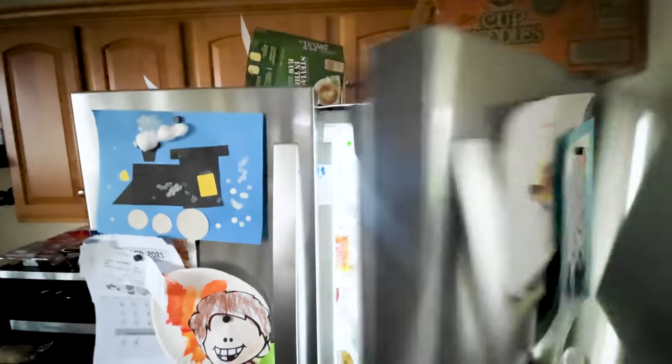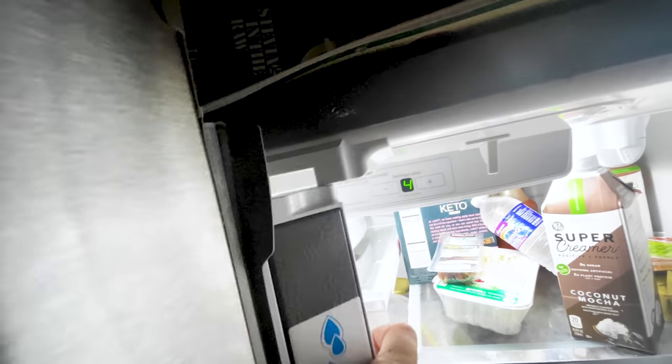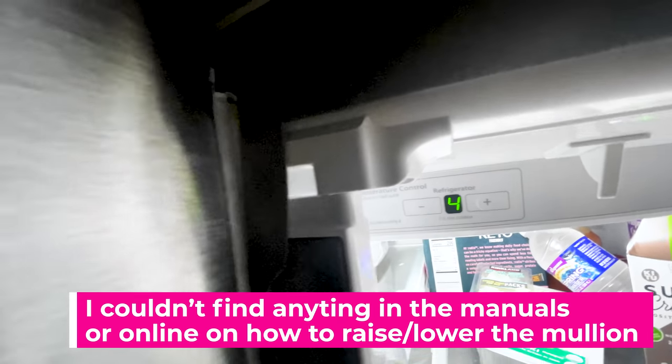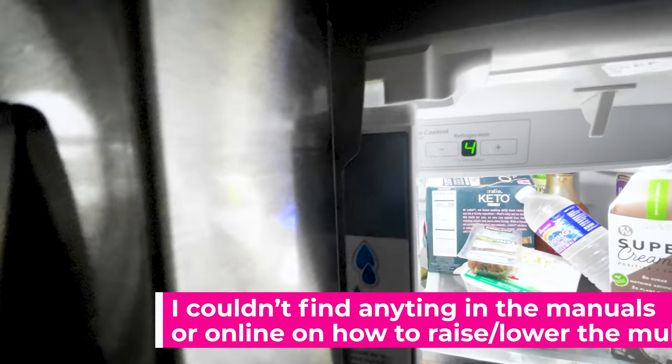We have this fridge in our kitchen and the doors have just never properly worked. It has this little mechanism — I think it's called a mullion — and it's the piece that goes in between the two French doors that helps it stay sealed. Unfortunately it just doesn't catch the top part of the door, so every time you open it, it never fully catches. You always have to manually fold it in before you close the door or it's never going to properly seal.